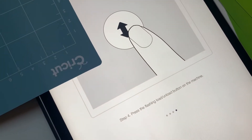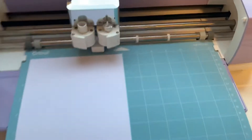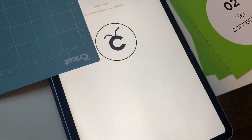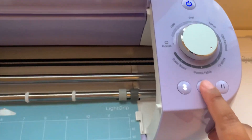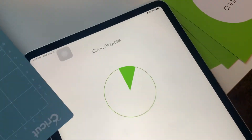Press the flashing load button. Now it's doing something. Start cut — press the flashing go button on the machine. Cut in progress.